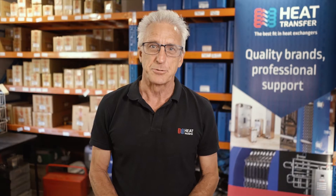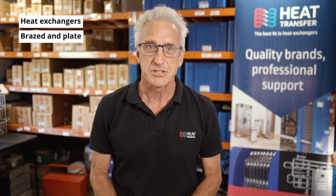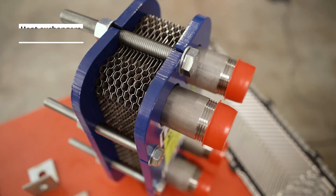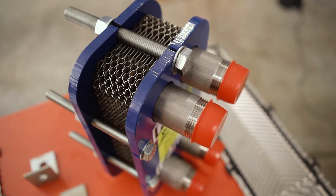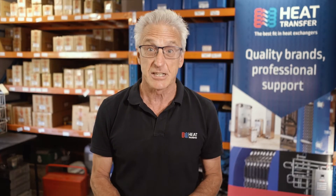In this video, we'll explain the basics of what heat exchangers do, outlining some of the uses for heat exchangers. Plate heat exchangers and brazed plate heat exchangers are a highly efficient way to transfer heat from one fluid to another, making them an excellent choice for a variety of heating and cooling applications.